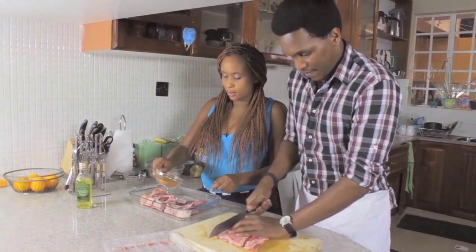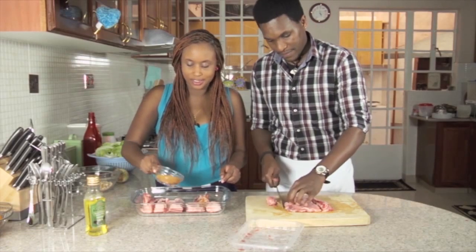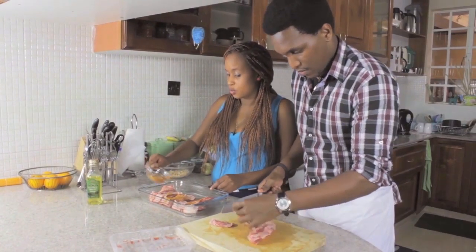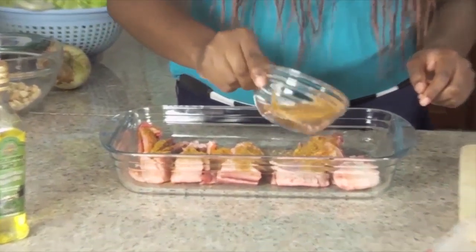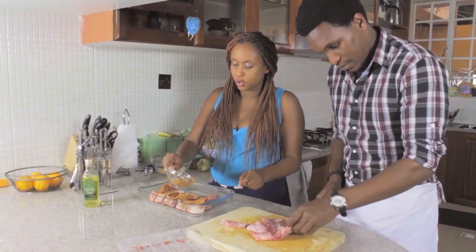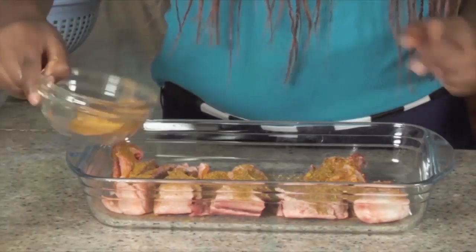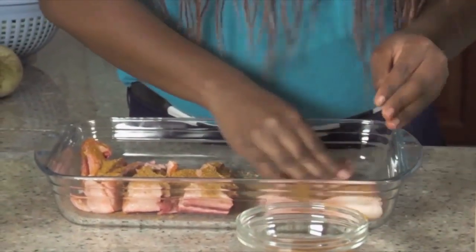You just need to sprinkle just a little bit — you don't want to put too much because it has some salt and some spice to it, but it tastes really, really good. You can also make your own just by mixing good spices like some mixed spice, some salt, some pepper, some oregano, some basil — just whatever you like on your meats, as long as it works for you.